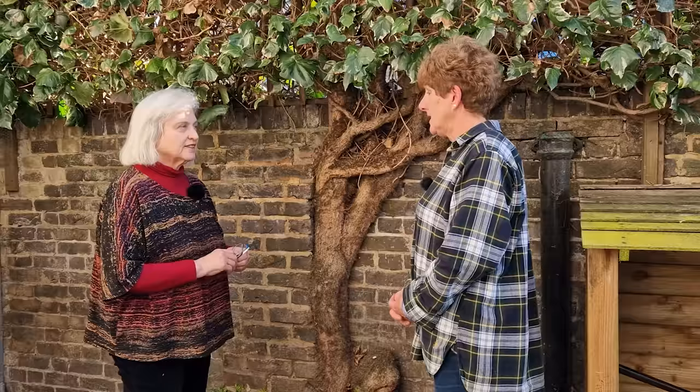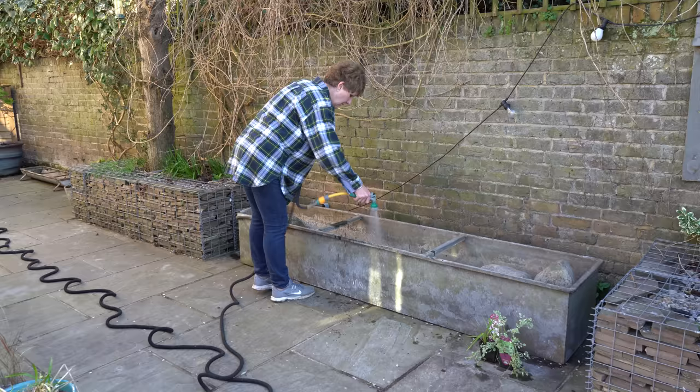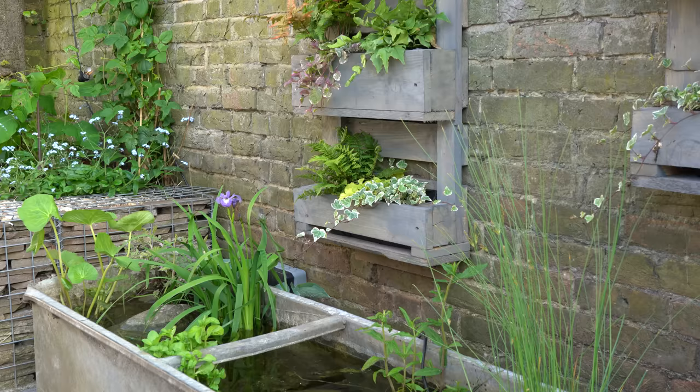You're going to fill it with tap water — the ideal is really rainwater, but since you haven't got a butt, you'll fill it with tap water and let it sit for a week or so to let the chemicals evaporate off. I'm going to leave it for a couple of weeks while I wait for my pond plants, which I ordered online and are coming in a couple of weeks. It's from the mains — don't do it from a tap that goes through a water softener, because you will make it saltier than you think.